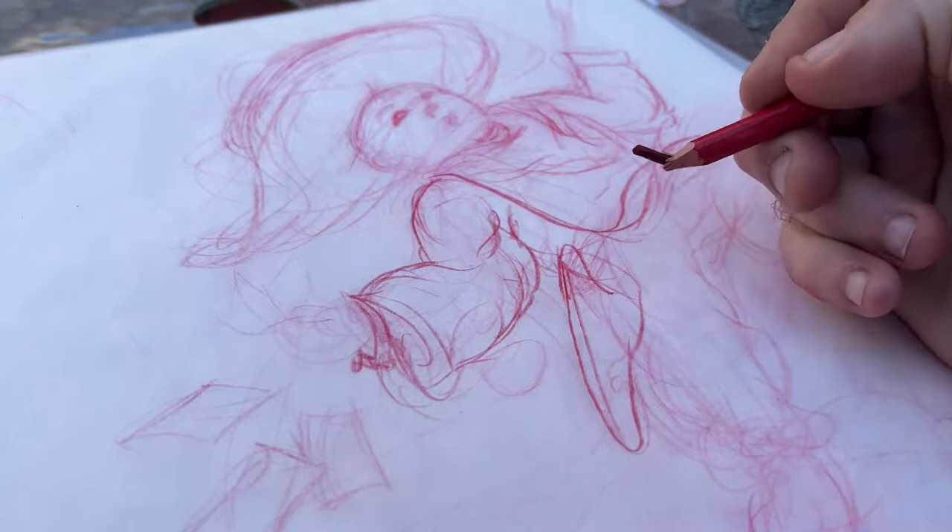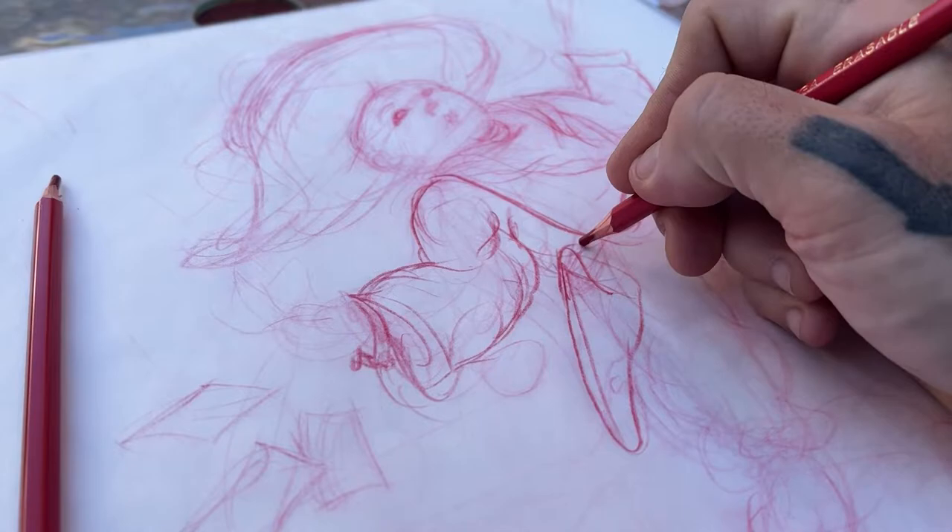Now we're back headed east and we're in Bisbee, Arizona — drawing Billy in Bisbee. But you might want to call this painting 'Broken in Bisbee' with all the lead I break trying to make this thing happen.